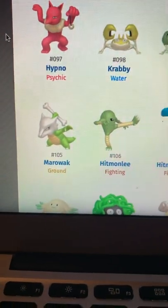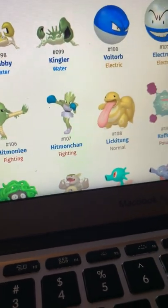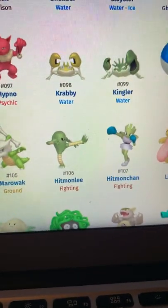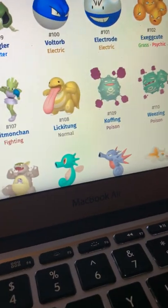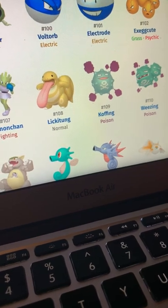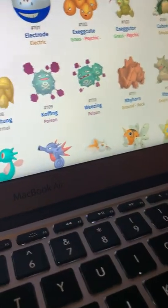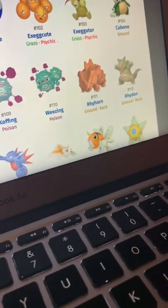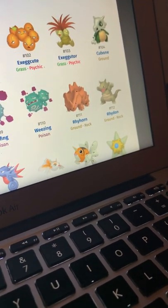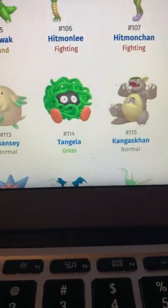Cubone looks good — almost looks like a dinosaur caveman. Same for Marowak. Hitmonlee and Hitmonchan — green looks good on them, just a little bit, not the barf green kind, more like a darker green. Koffing and Weezing have really good shinies — they almost look like copper, kind of a copper color. Rhyhorn looks decent — his colors are pretty cool. Rhydon just looks bad.